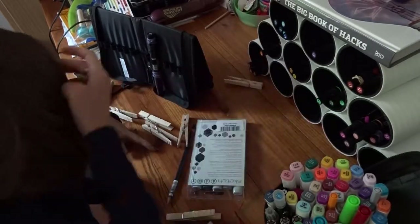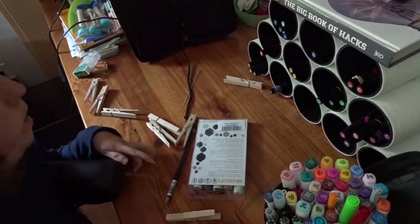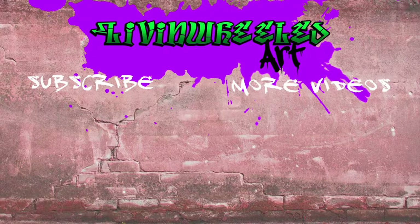So I'm just going to start loading up my new marker organizer. I hope you enjoyed today's video. Please be sure to leave me a comment and tell me how you like it and if you have any awesome DIY stories too. Also, be sure to check out the rest of my channel and hit that subscribe button for more awesome art stuff. I will see you next time.